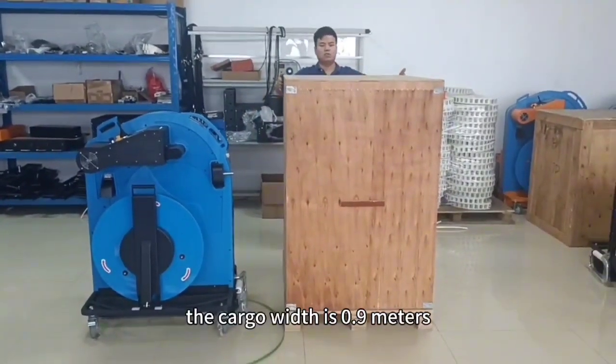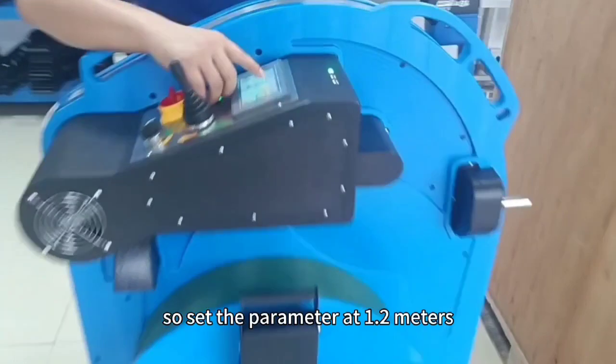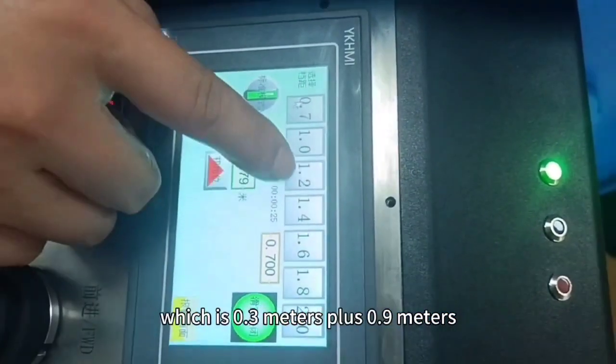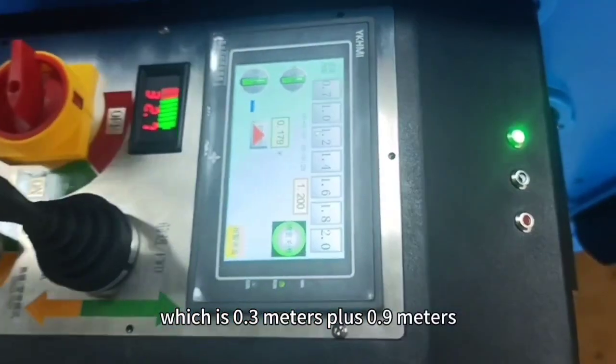The cargo width is 0.9 meters. Set the parameter at 1.2 meters, which is 0.3 meters plus 0.9 meters.